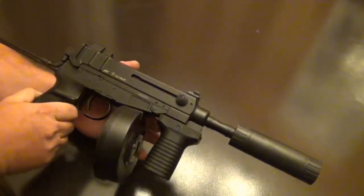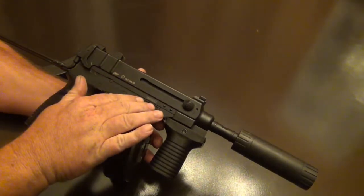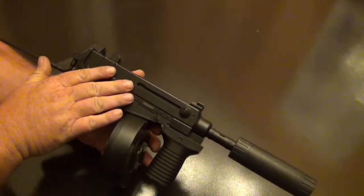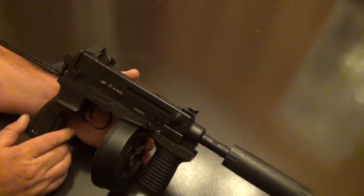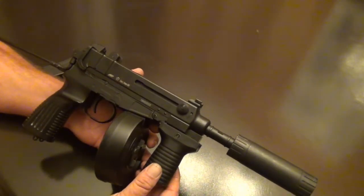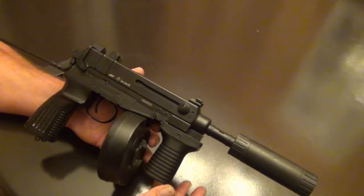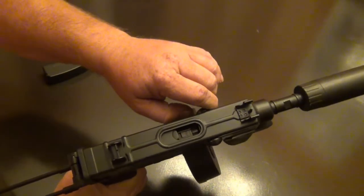The gun has a lot of metal in it and a lot of good weight to it. It's got the metal lower, and even though the upper looks and kind of feels metal to the touch, it is of course plastic. It did not come with the foregrip — we added that, just a cheap little foregrip.